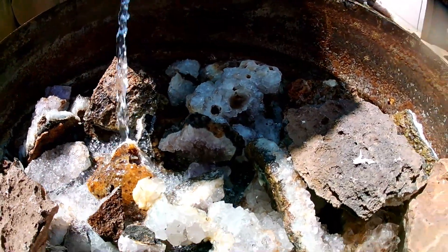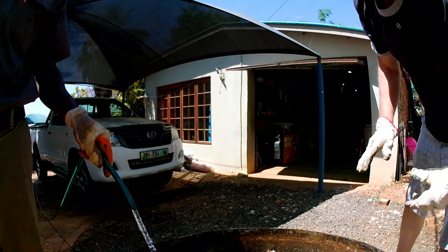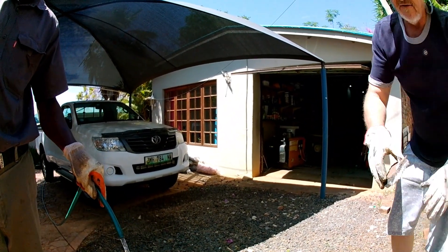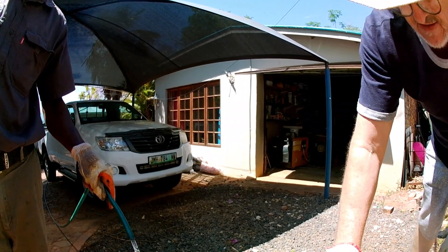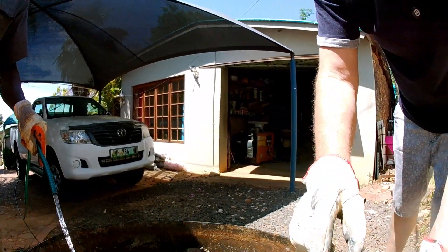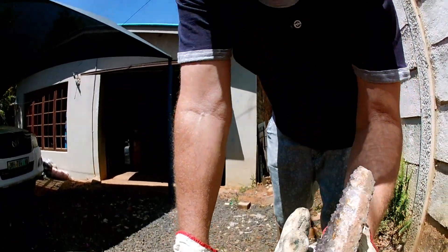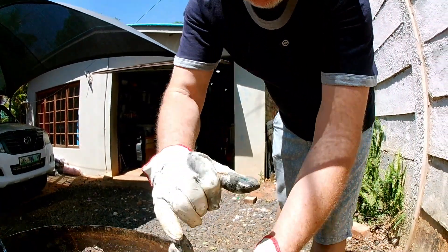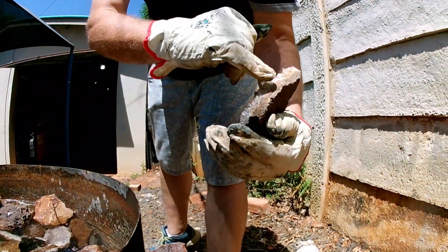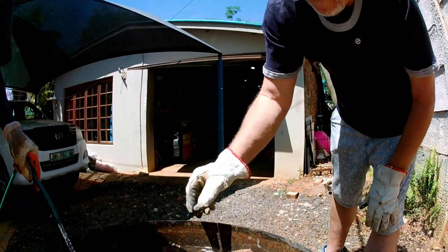So these crystals don't need a lot of cleaning — they're already quite shiny. But you can see this one is very brown at the back, and I don't like the iron staining around the edges of the crystal. If that's nice and crisp and white, then it's more presentable for customers.